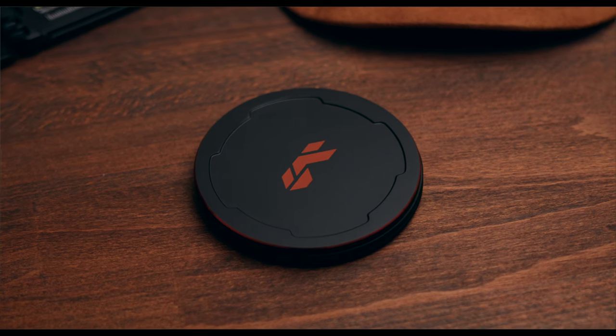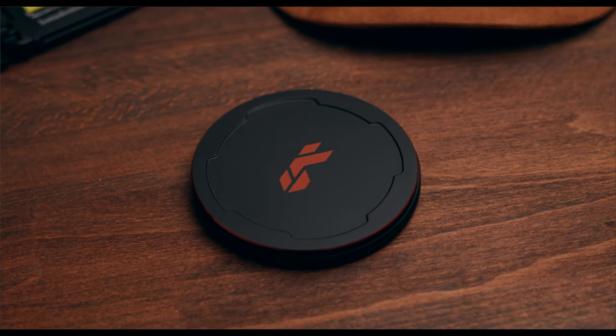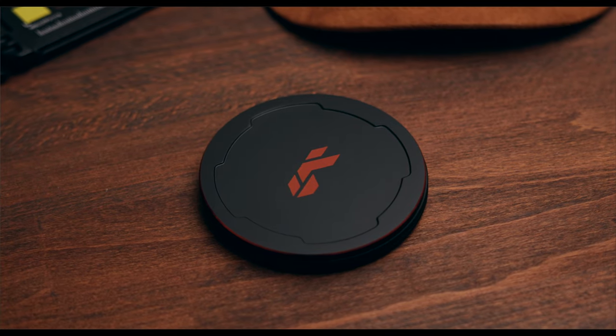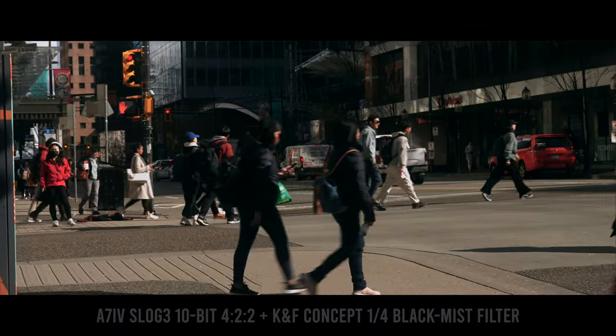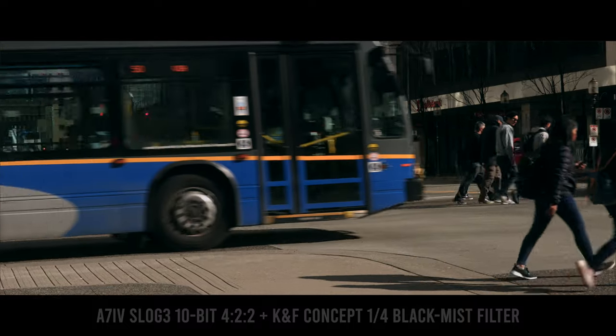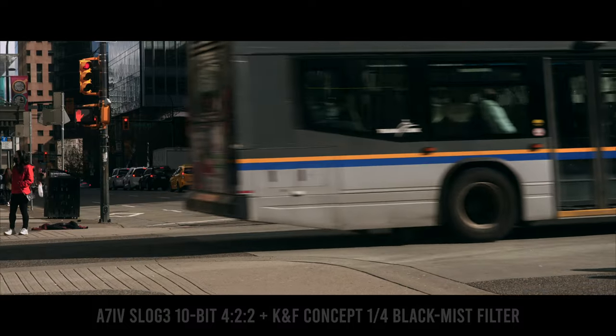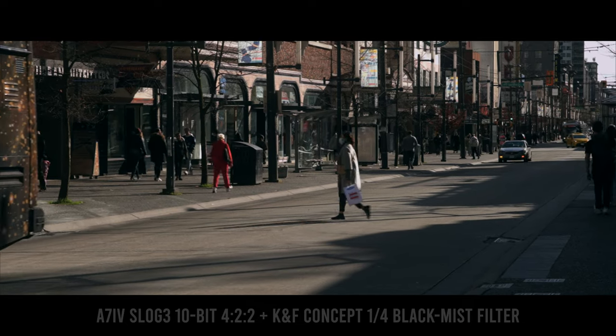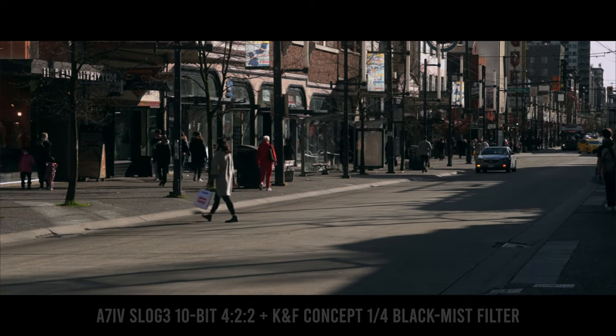Hey guys, let's get straight to the point. This video is not sponsored by KNF Concept. We actually bought the filter because we were looking for a mist filter for our lenses and we wanted to try something different from the Tiffin Black Pro Mist filter that we've been using. We always use the one-quarter strength because we think the one-eighth is actually too subtle for our projects.